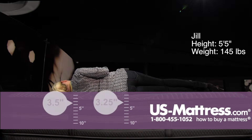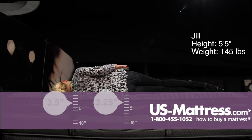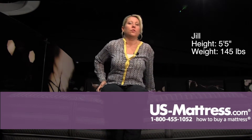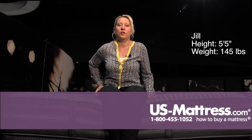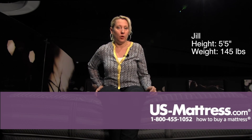And on my side, it's definitely too firm for a side sleeper of my body type. You're going to have some alignment and pressure point issues probably throughout the night. So if you're a stomach and back sleeper and you know that you like a very firm comfort, this would be a good choice for you, but a side sleeper is definitely going to want something with a little bit more comfort.